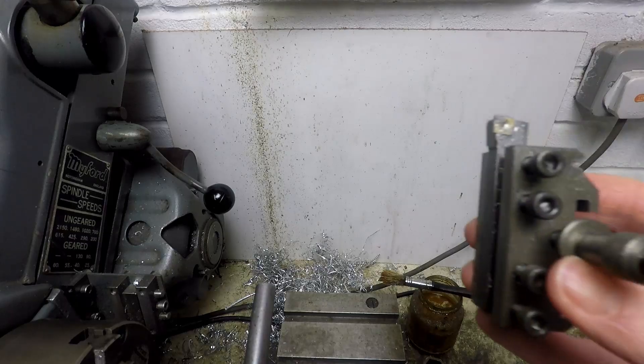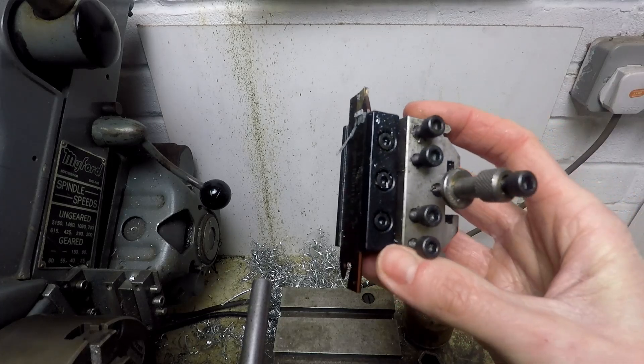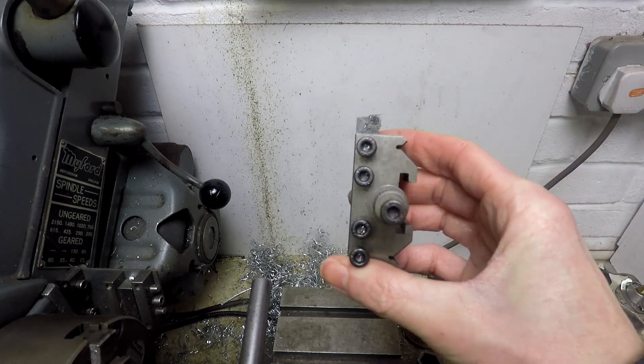Here are the tools I'm using on the lathe to make them: a right hand turning and facing tool, a parting off tool, and a left hand turning and facing tool.